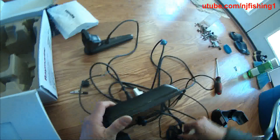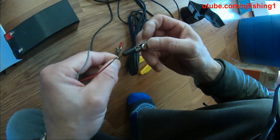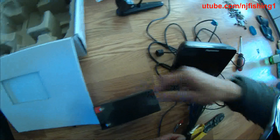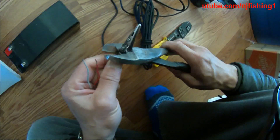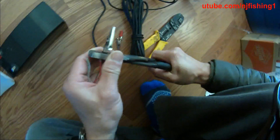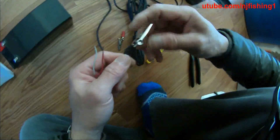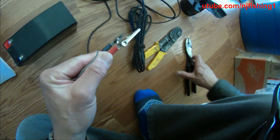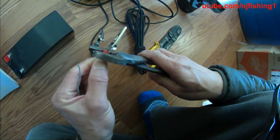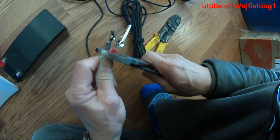I'm going to strip the power wires. This is the neutral, so I don't care about that one. This is the black, so I'm putting the black wire in here and using my pliers to clamp it down. That's the black, and this is the positive power — clamp it down.